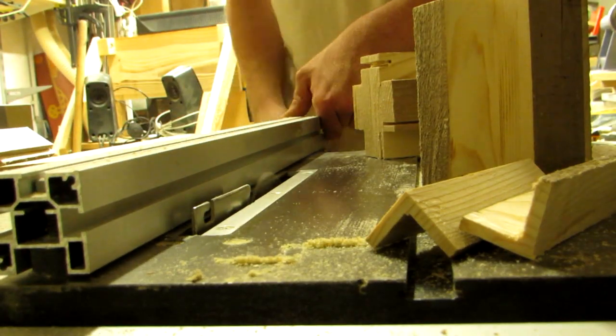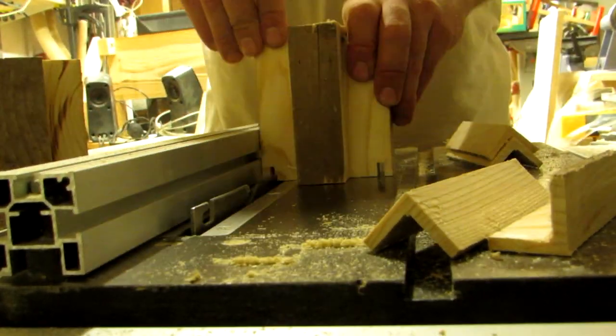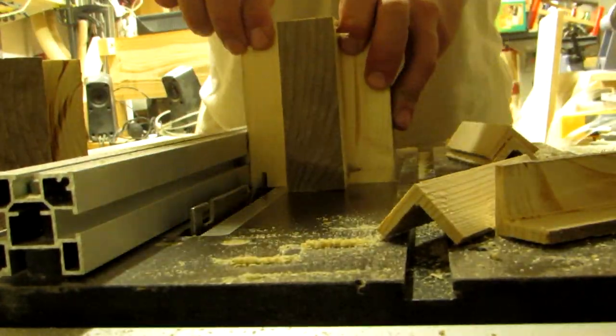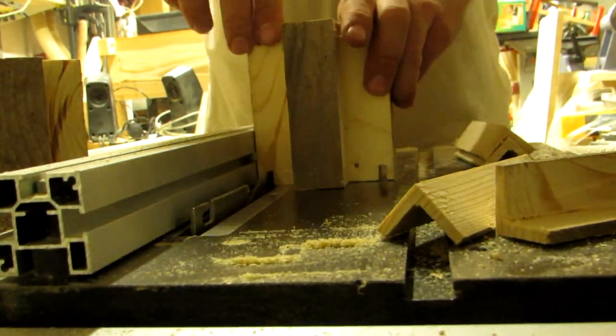Did I say seven? I accidentally forgot about the other side and only cut four dados. So then I had to reset my fence to the first setting, which caused a slight difference in snugness from one side to the other.